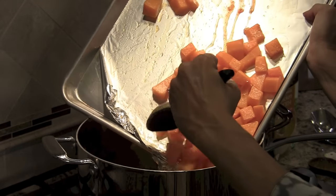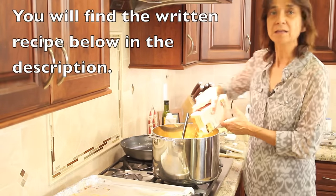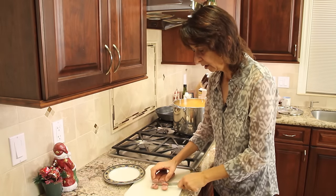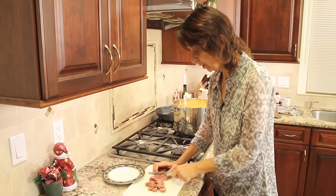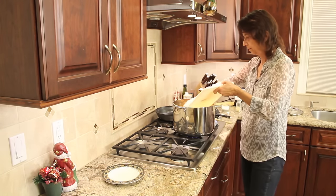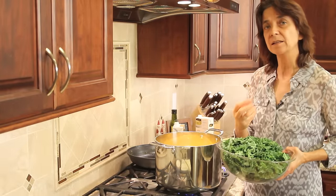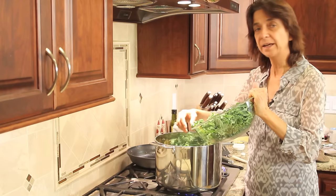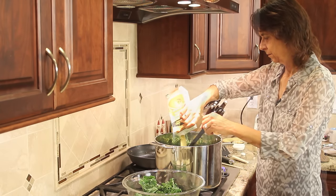It's time to add the butternut squash, and I'm going to add another container of chicken broth. You can add as much as you like depending on how thin you want it — I like mine a little on the thicker side. Now I'm going to slice up the sausages, just cut them into thin little wheels, and toss those in. I've got the soup going on low right now. I'm going to add the kale now, cover it, and simmer it for about 20 minutes or until the kale gets to the consistency you like. It seems like a lot but it's going to cook down, so don't worry. I'll add just a little bit more chicken broth.